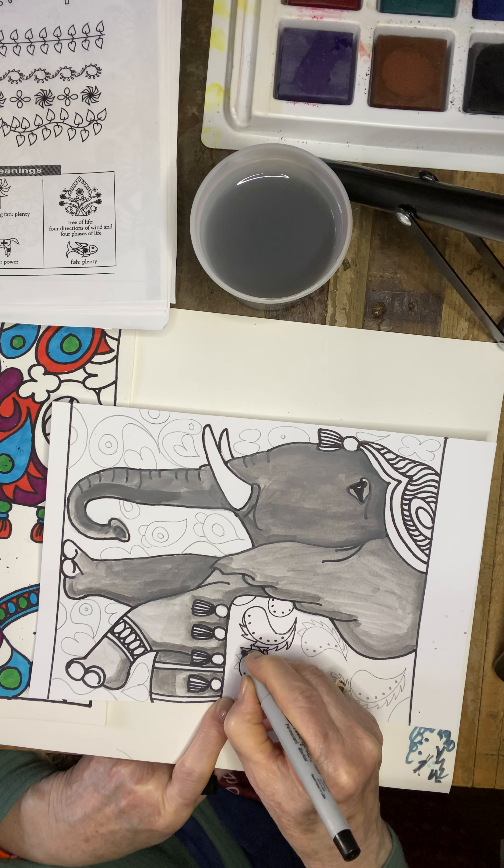Next week we'll talk about color theory and continue on working to finish this project. One idea I like for the blanket is to have all the same design, whereas the background is kind of free form with no set pattern. Stick with one kind of idea for your blanket, one kind of idea for the headdress, and then something completely different for your background.